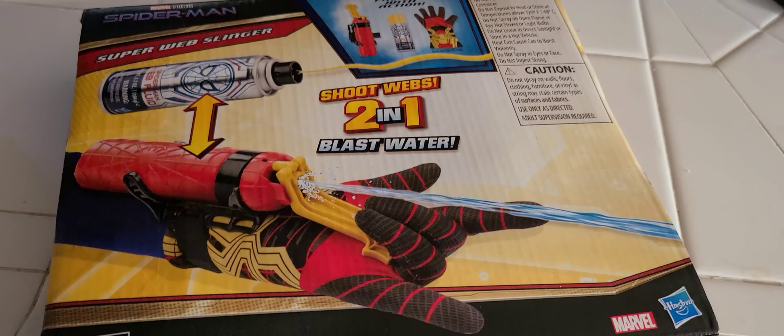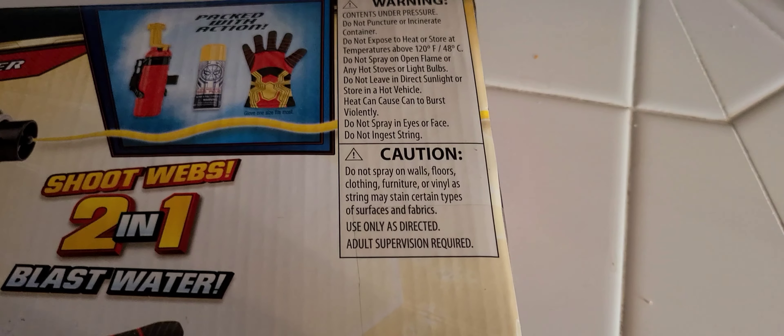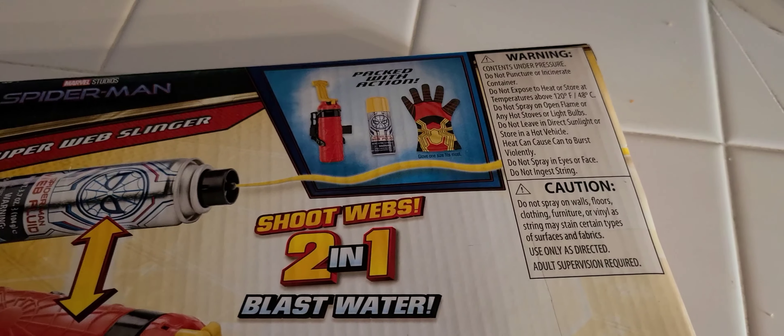Here's the back of the box. There's some caution saying do not spray on walls, fold, clothing, furniture, or vinyl because it could stain. But it also comes with a glove.